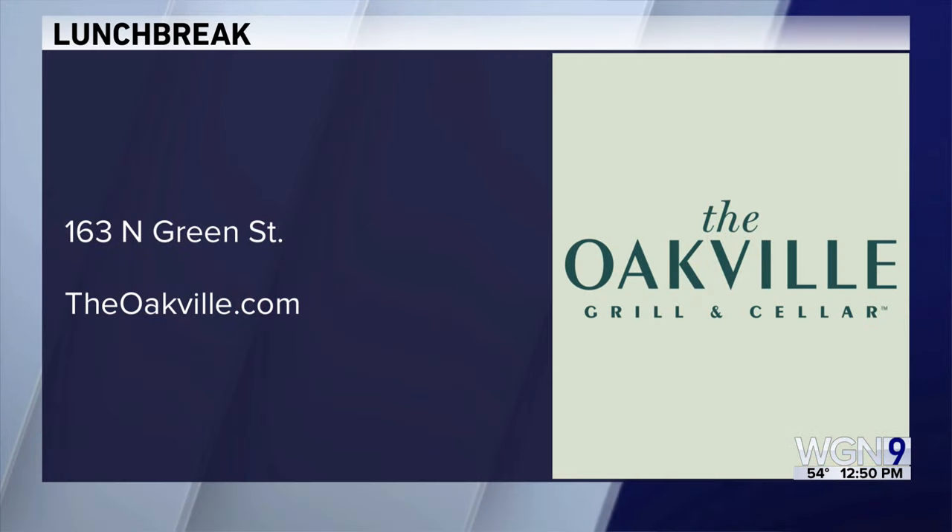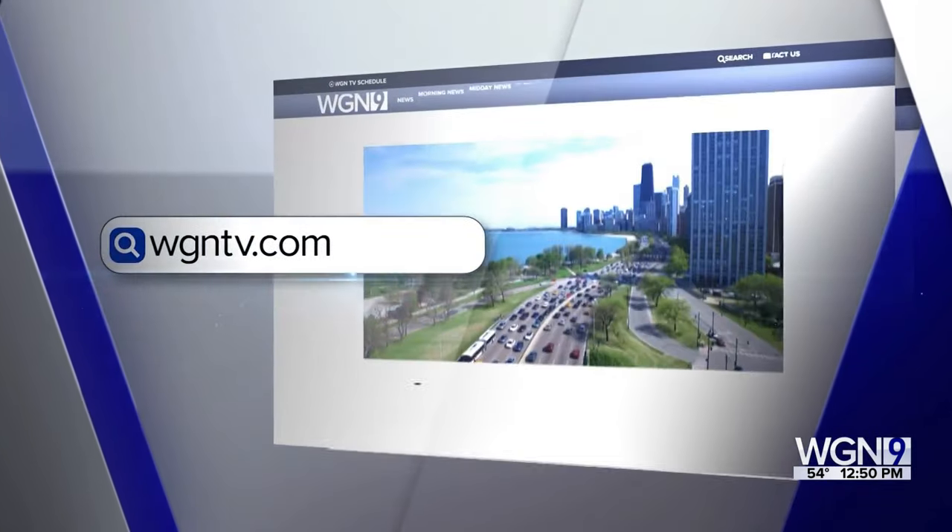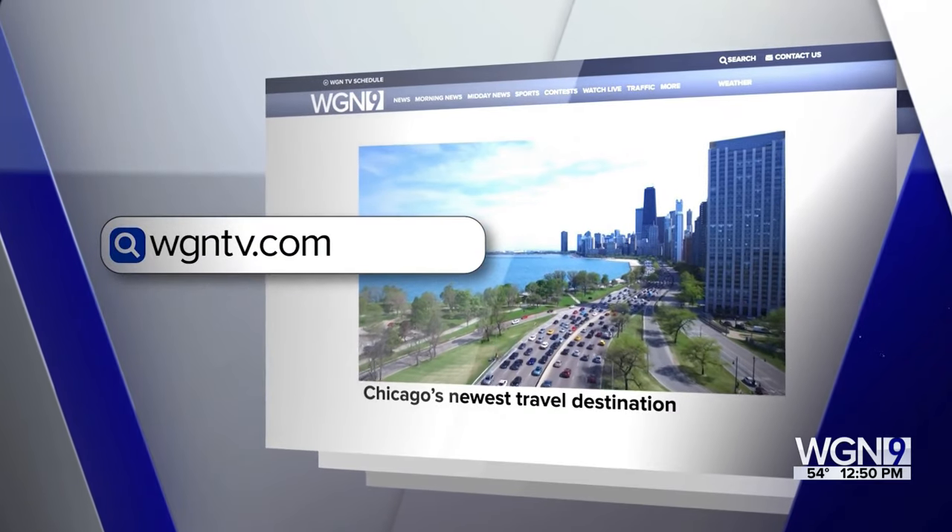Happy National Pizza Day! Thank you for coming in and telling us about it. They do have some reservations for Valentine's Day as well — you can check those out and all the specials running from Saturday through February 17th. They're at 163 North Green Street. Online you can find them at theoakville.com. Post the recipe and watch the pizzas coming together on our website, wgntv.com/midday.